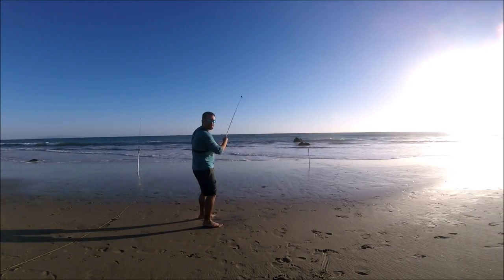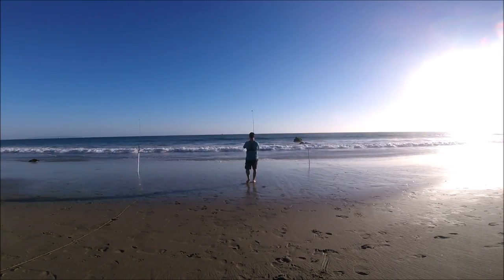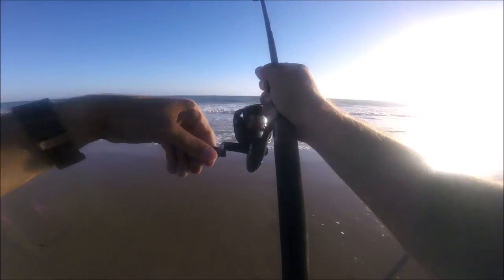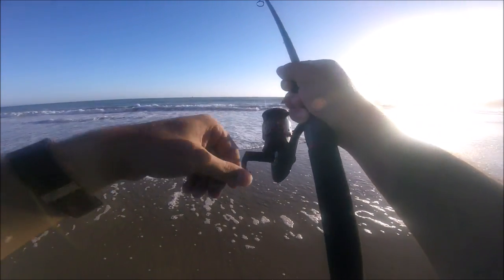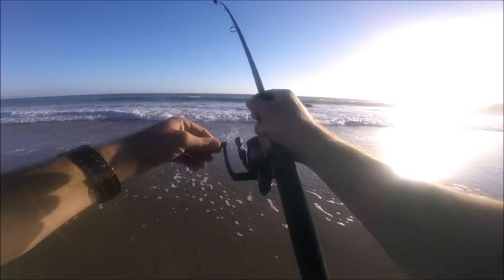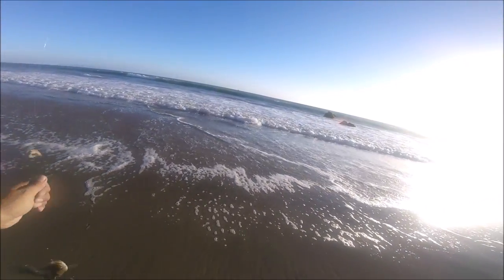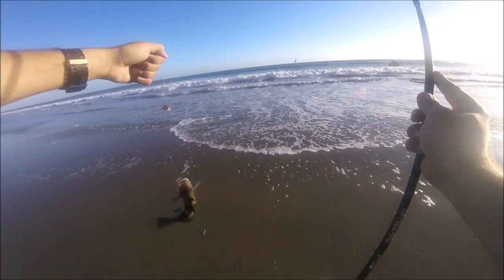Fish on guys, finally — on the small rod. Let's see what we got here. Let's see if we got dinner. It feels kind of small. What is that? Oh, it's a barred sand bass — a really nice barred sand bass. But I can't keep that because it's got to be a minimum of 14 inches.